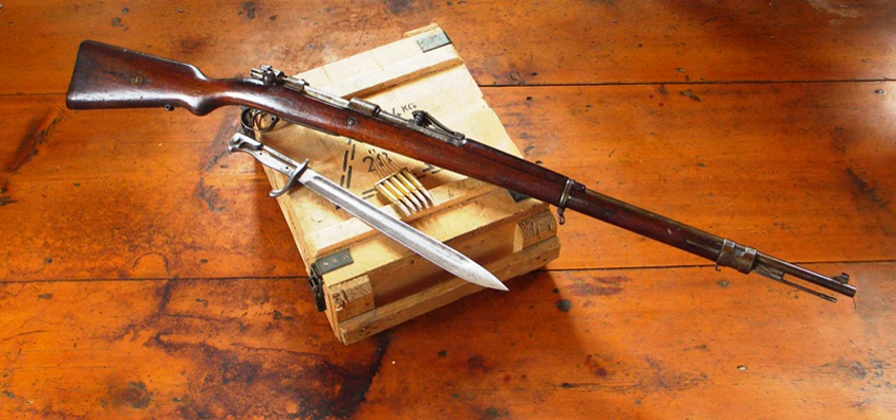Junkers J.4 EI. Halberstadt CL.2. Halberstadt D.2. Hannover CL.3. LFG Roland C.2. LFG Roland D.2. LVG C.V. FALS D.3. FALS D.12. Rumpler C.IV. Rumpler G.I. Siemens-Schuckert SSW R.I. Siemens-Schuckert SSW R.8. Zeppelin-Dornier RS.3. Zeppelin-Staaken R.VI.